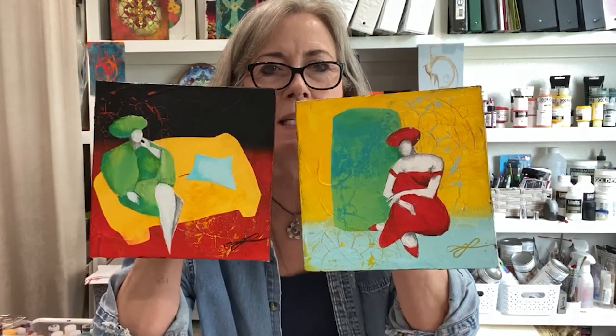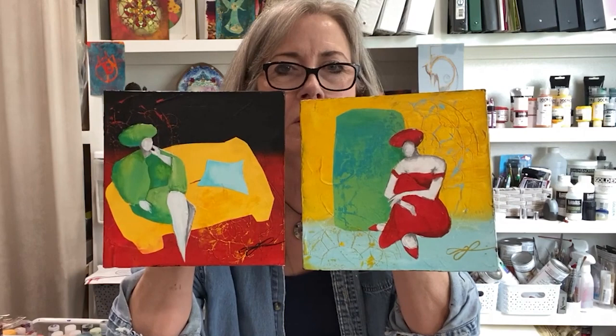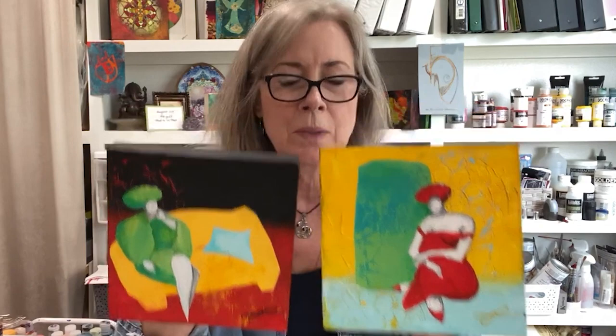Today's video is on how to reuse a painted canvas. I've got these two pieces that I did back in 2017. I was really proud of them at the time, but they no longer look like me, so I'm going to turn them into something new. Step one is to sand them down with my rotary sander and 40-weight sandpaper.